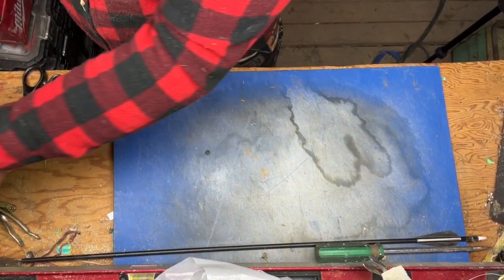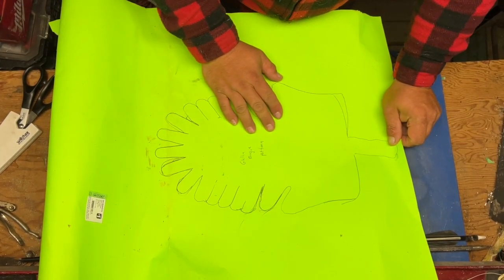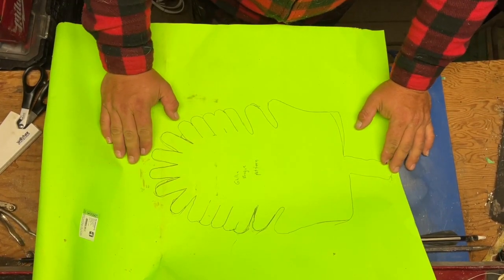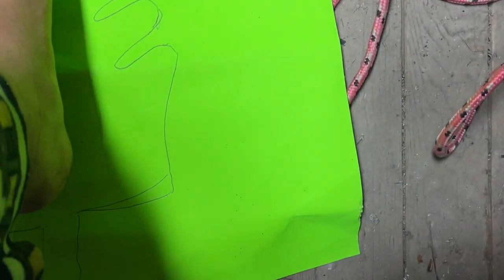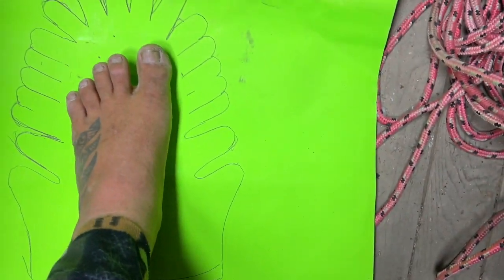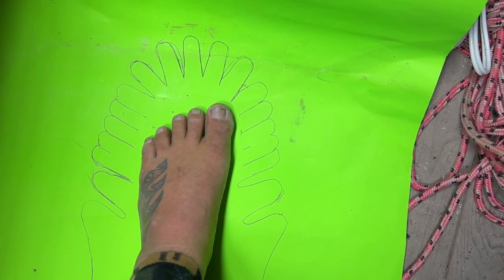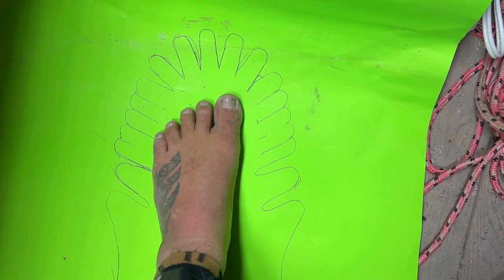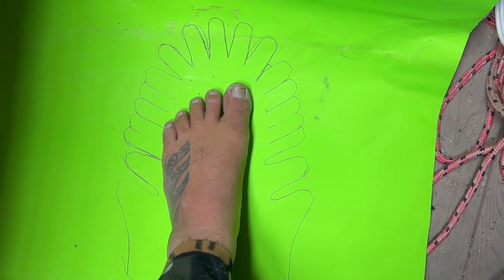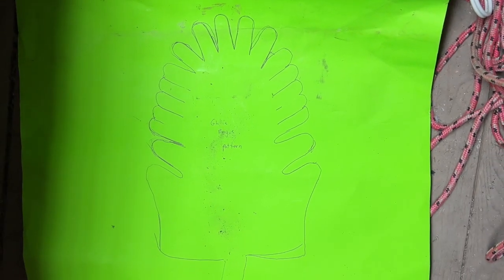The first thing you need is a pattern. This is my pattern here and it fits my foot very well. I can do a quick cut to show you what that should look like. You can see the very back heel goes to the back, the front goes here, and there's enough room on all sides for it to fold over the toes. You can get these patterns off of Pinterest or just search for 'Gilly Brogue pattern' in your favorite search engine.